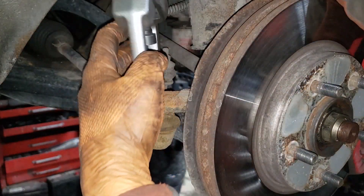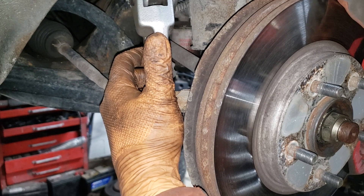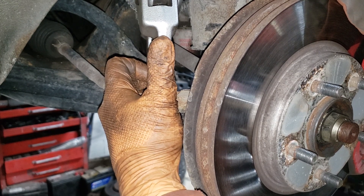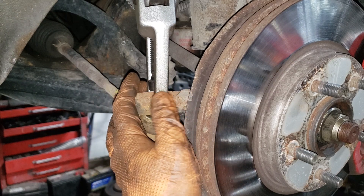Go ahead, grab your joint separator tool and thread it into place. Make sure you are careful when threading it because you don't want to not get those jaws in there properly, and you also want to make sure it doesn't go on cocked — because if it does you can damage your joint as well as your tool. And now just hammer it.